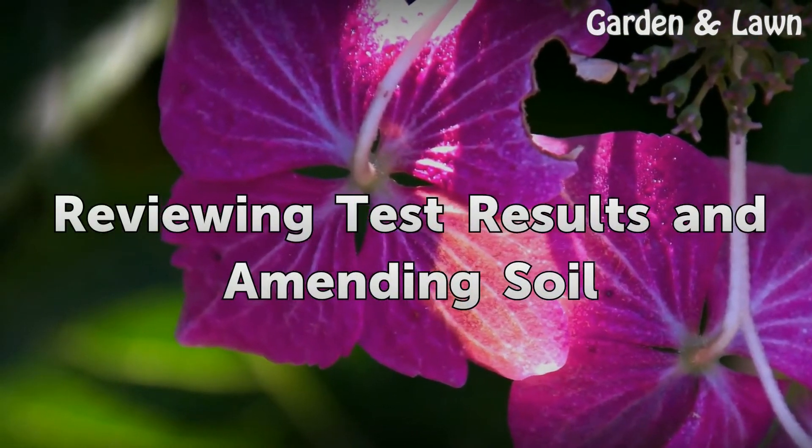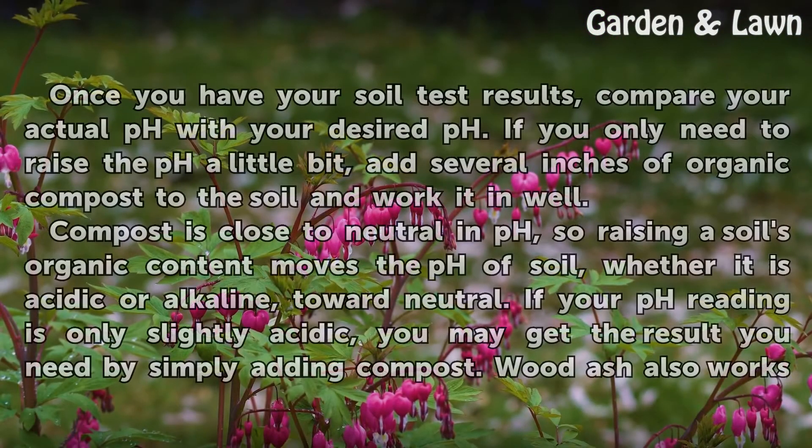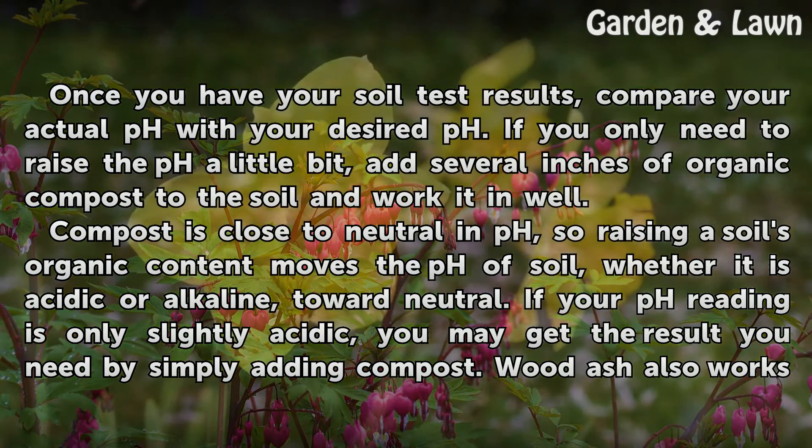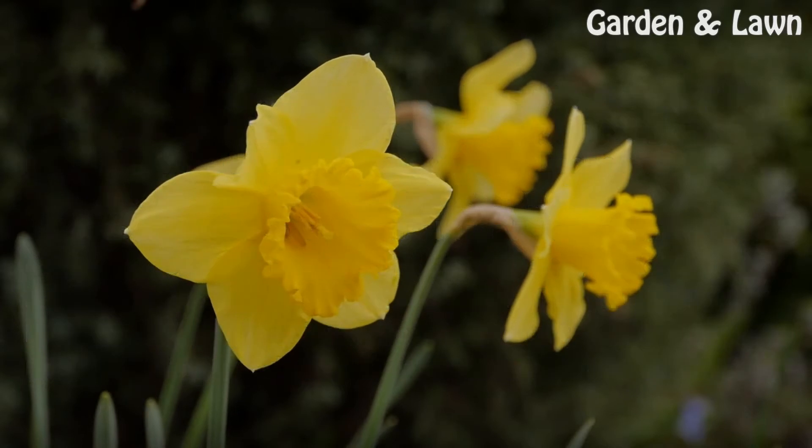Reviewing test results and amending soil. Once you have your soil test results, compare your actual pH with your desired pH. If you only need to raise the pH a little bit, add several inches of organic compost to the soil and work it in well. Compost is close to neutral in pH, so raising a soil's organic content moves the pH — whether acidic or alkaline — toward neutral. If your pH reading is only slightly acidic, you may get the result you need by simply adding compost. Wood ash also works to raise pH.